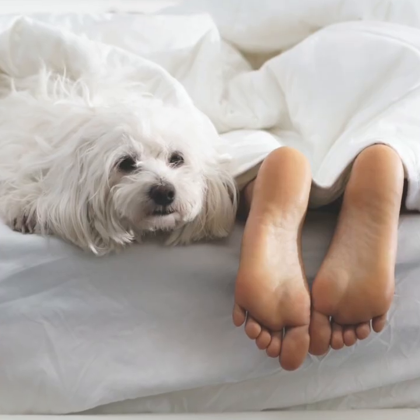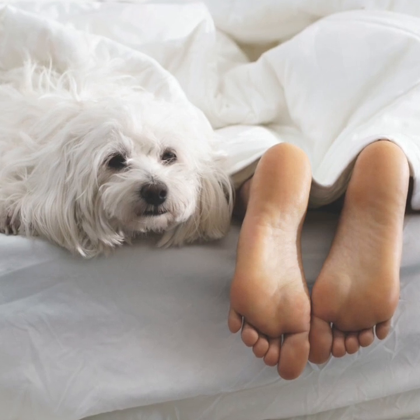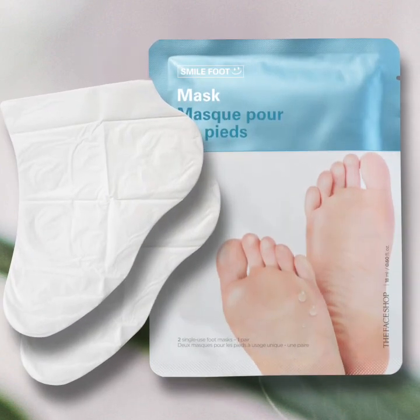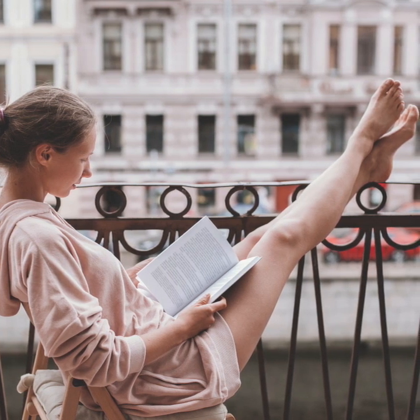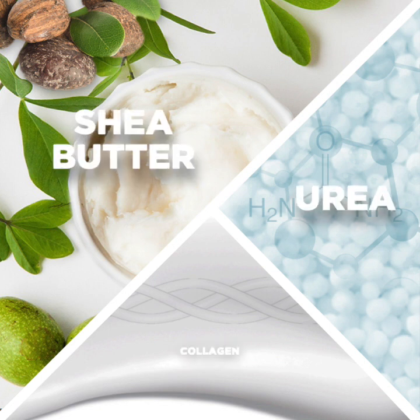Now it's time to take the self-care spa treatment to our feet, with a targeted approach just for the tougher skin and concern areas that feet can have. The Face Shop Smile Foot Mask are sock-like disposable foot masks that are quick and easy to use. The lotion inside the masks makes your feet extremely soft and keeps your feet moisturized so that they look and feel healthier. The foot mask's formulation features three main skincare ingredients: shea butter, urea, and collagen.